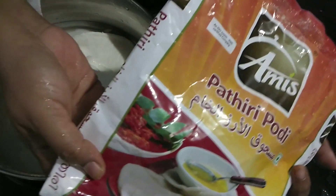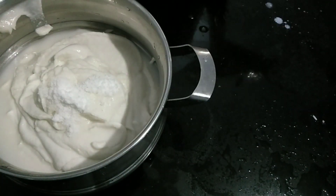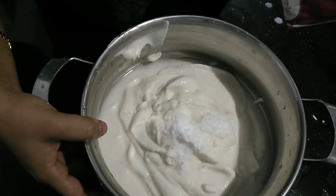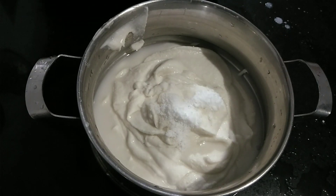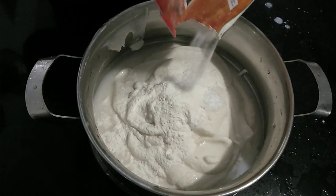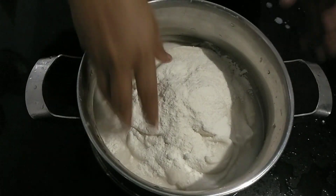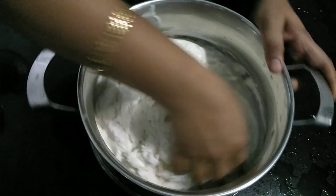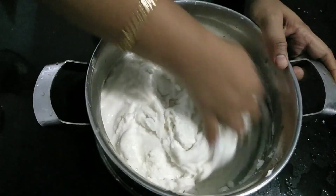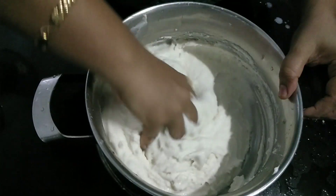This will be the same — add the Aamissi powder. We use this as a little bit. We have to add a little bit of the Aamissi powder.